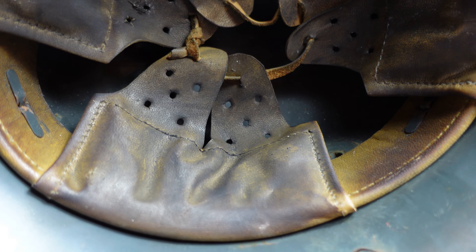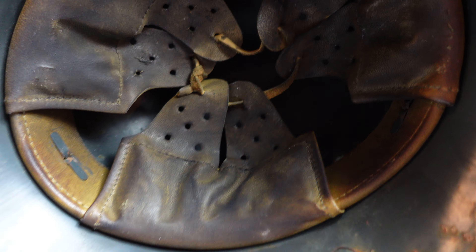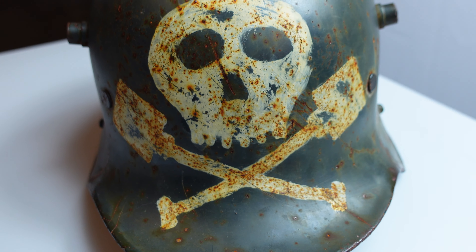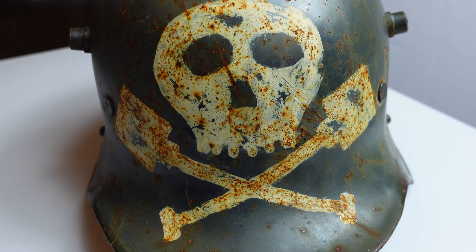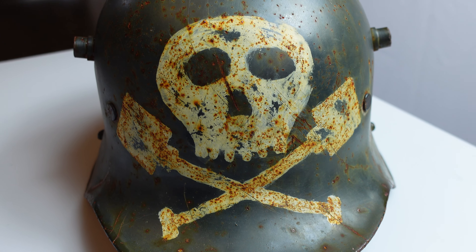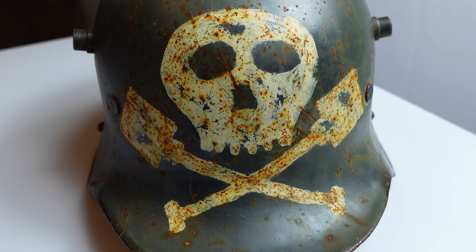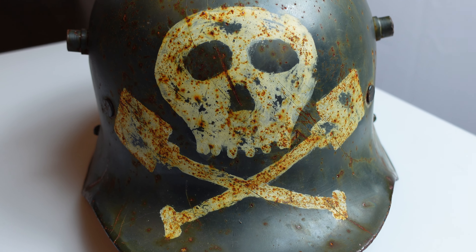Otherwise, it's just a good example of a used helmet, definitely used in the interwar period — for God only knows what people were doing while wearing this. But just something I thought you'd enjoy seeing, and we'll be trying to put up other interesting things in the coming days and weeks. If you enjoy stuff like this, like and subscribe, and we'll be getting to it as soon as we can. Thanks for watching.